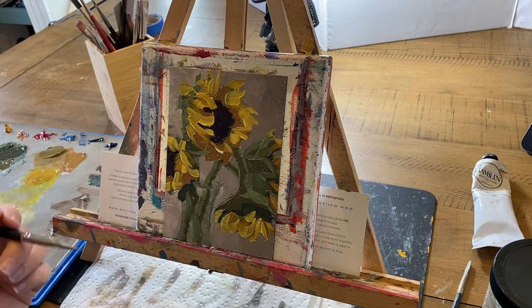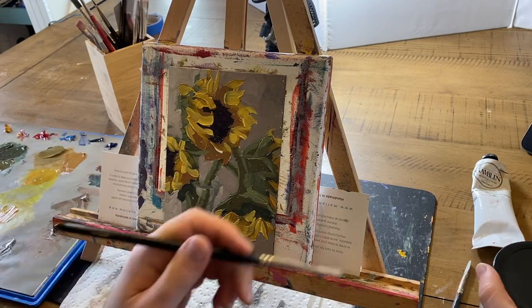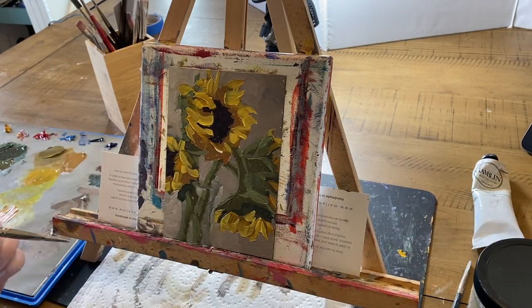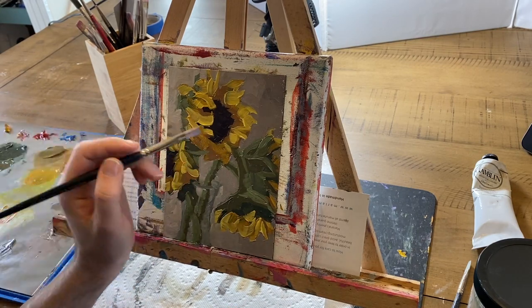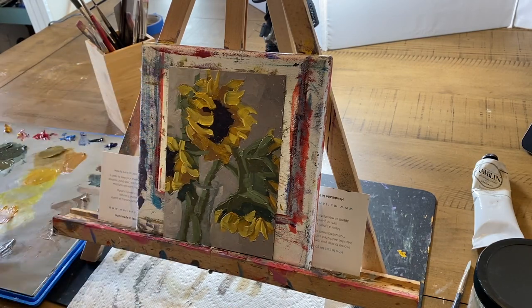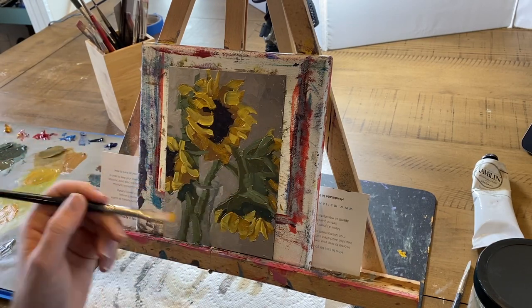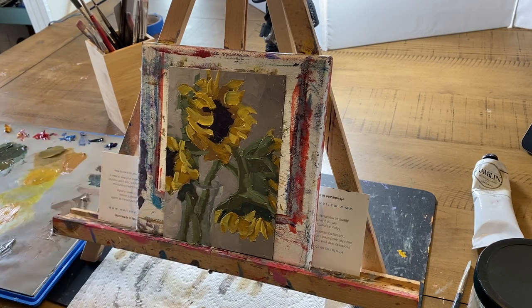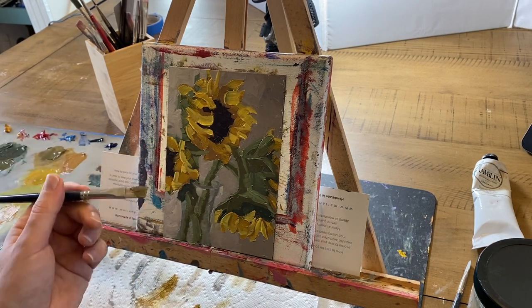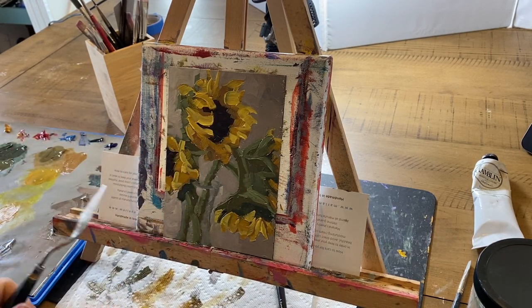Let's look at another example with a more situational vision — say you want to be represented by a gallery. Deconstructing that might look like: when I'm represented by a gallery one day, my work will be as good as other people in local galleries, and I'll have connections in my local art scene. Those are the specific targets you'll set up and aim for when you set your goals.